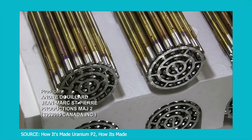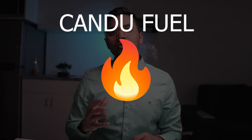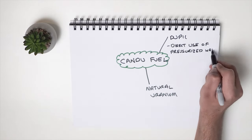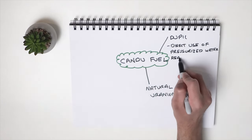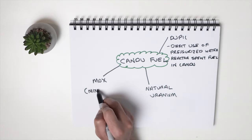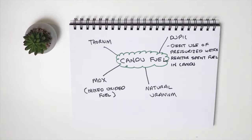What are the advantages of using natural uranium instead of conventional enriched uranium? Well, you don't need enrichment facilities. Enrichment facilities are extremely expensive and take a lot of energy to operate, so it's much cheaper to use natural uranium. CANDU is also unique because it can use fuel that has been used by light water reactors — it can be reprocessed and used in CANDU. It can also use mixed oxide fuel, MOX, which is another type of recycled fuel, and it can use future fuel sources like thorium.